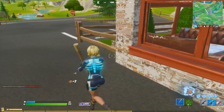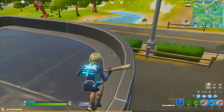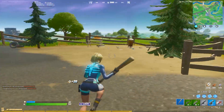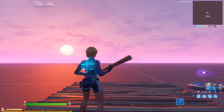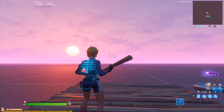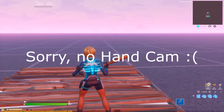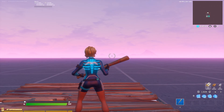My fourth tip is the most important one in my opinion for finding your perfect sensitivity. First, go into Fortnite Creative and load into an empty world. What you want to do is swipe your mouse from one side of your mousepad to the other. As you can see, I'm spinning more than 360 degrees, so I'm going to fine-tune my sensitivity until I get an almost perfect 360 rotation from that same swipe.